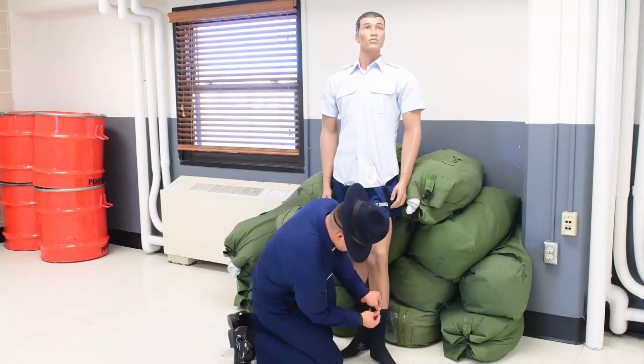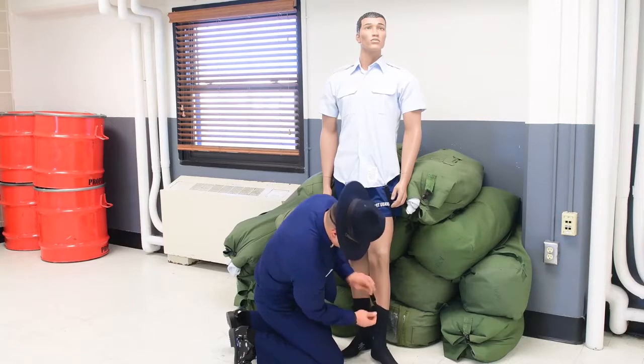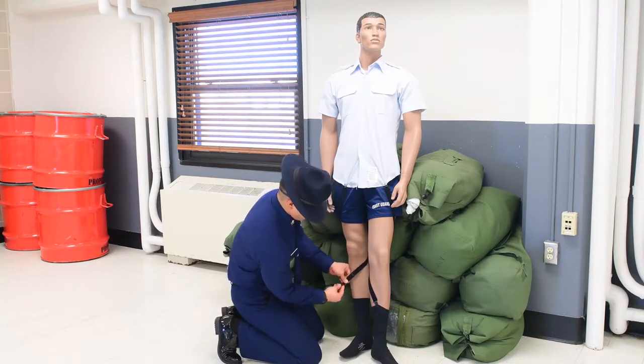There are many patterns to arrange your shirt stays that will result in a sharp military appearance. They all depend on your body's proportions, the length and cut of your uniform, and the length that you have your shirt stays set to.